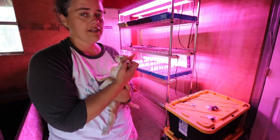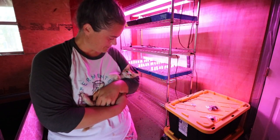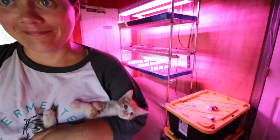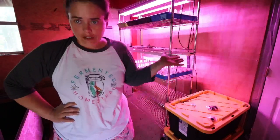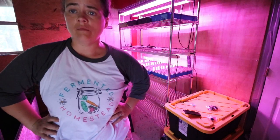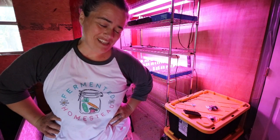I need to start watering. Since these things are so well established and there's a ton of germination, I'm going to go ahead and start bottom watering these. I'll close that so the kittens don't get in there and cause a ruckus.